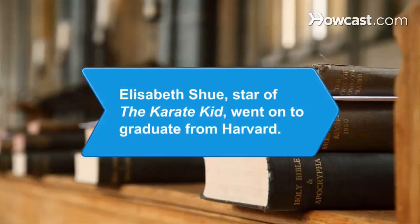Did you know? Elizabeth Shue, who starred in 1984's The Karate Kid, went on to graduate from Harvard University in 1986.